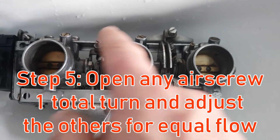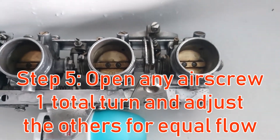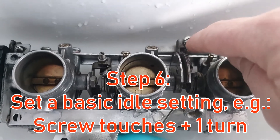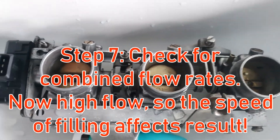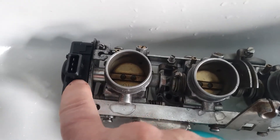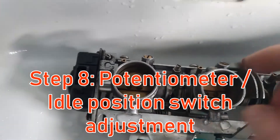When that's done, take any of the air screws about one turn out and adjust the others for equal water flow again. Then put the other screw back in a little bit so it actually stops on the idle screw and not on the port hole itself.